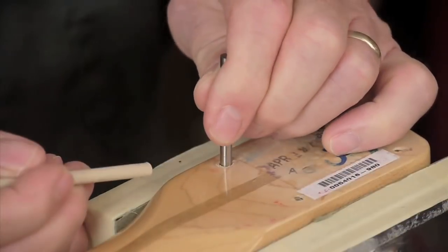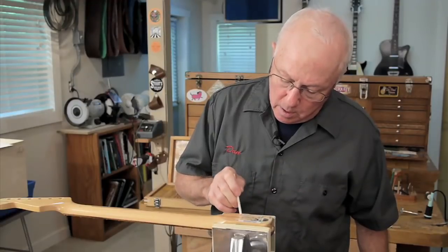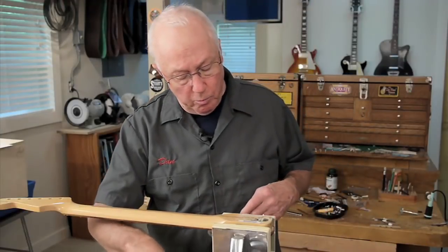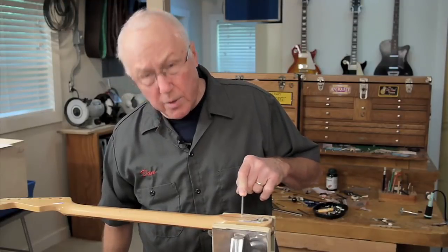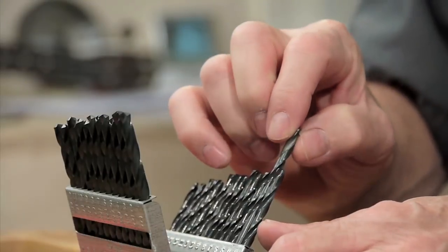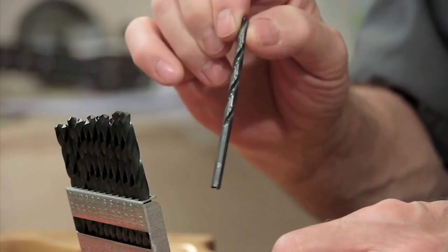The dowel I want to use is a 3/16ths from the hardware store. That's approximately 187 thousandths — it's too big for the hole. So now I've got to choose a drill bit that's bigger than 173 and smaller than 187 so I get a tight fit. I'm going to use a number 14 drill bit. That measures 182 thousandths, which is five thousandths smaller than 3/16ths, so it'll be a tight fit.